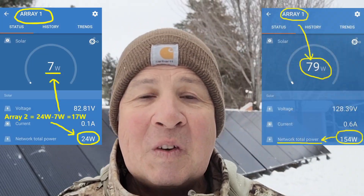That actually made a bigger difference than I thought it would. We went from 24 watts being generated to 154 watts — a six-fold difference. That's great, except 154 watts is still not much when you compare it to the six to eight thousand watts I was generating with this system during summer.